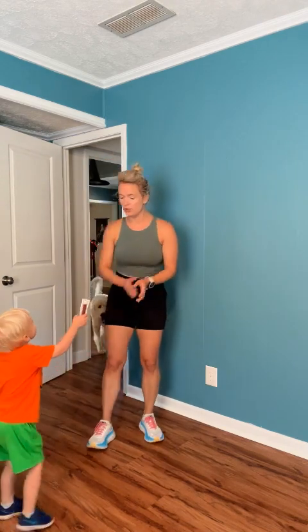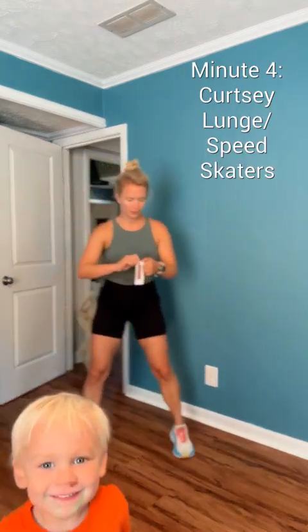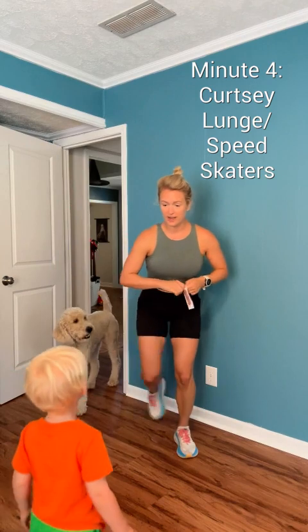You're almost done in three, two, one. Come to standing. I want you to take it to a step. Let's turn it all the way into a full curtsy. Take a step out. Curtsy.